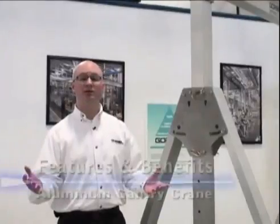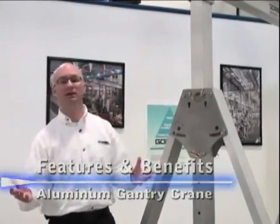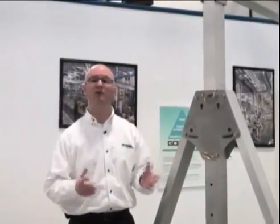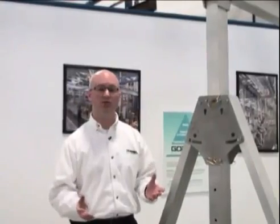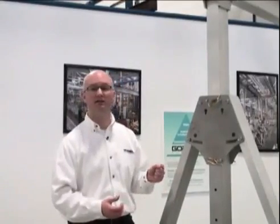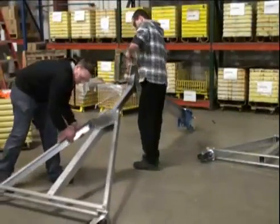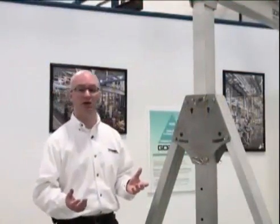Talking about features and benefits of our aluminum gantry crane: the light weight is key. It makes it a lot easier to move around when it's collapsed — moving it from site to site or location to location. You want it light and easy to move, and we've built that into the design. We also wanted to make it easy to assemble. The lighter the product is, the easier the parts are to put in place, so that was key to the design as well.